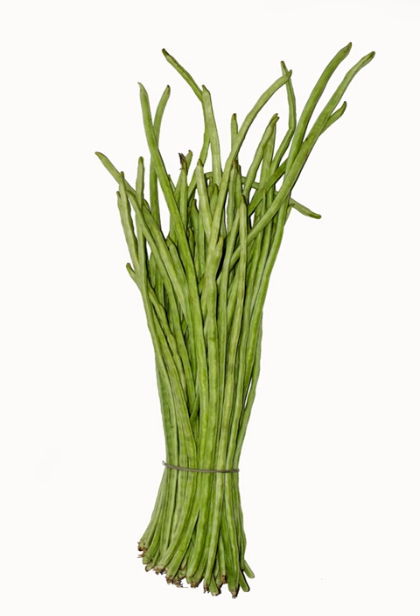The pods, which can begin to form just 60 days after sowing, hang in groups of two or more. They are used as a vegetable when they are picked before they reach full maturity; however, overlooked mature pods can be used like dry beans.